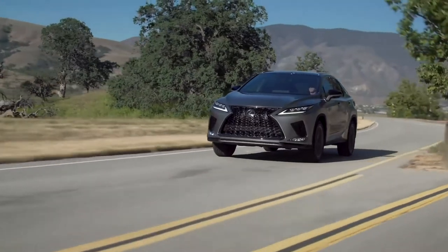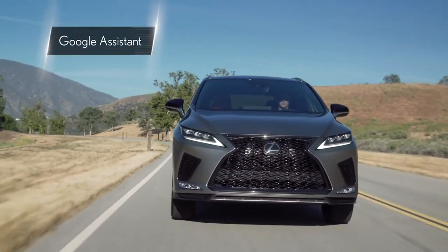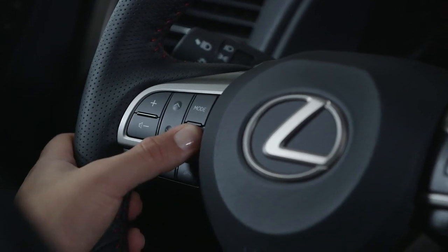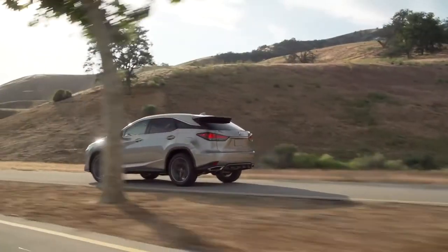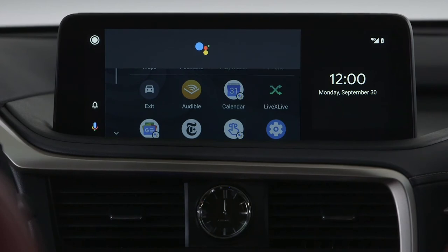For a distraction-free driving experience, use the Google Assistant to complete your commands. To access, hold down the voice recognition button on your steering wheel until you hear the prompt. If enabled on your phone, you can also say "Hey Google" and complete your command once you hear the prompt.